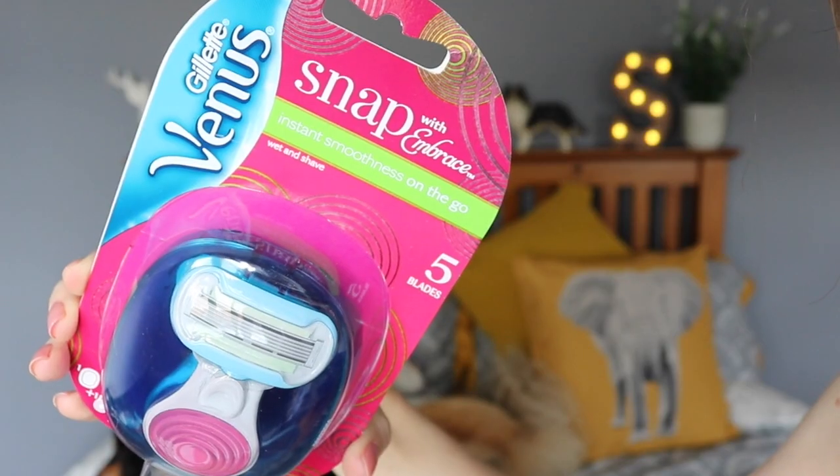Lastly, this is new out and I think it's such a good idea — it's a Venus Gillette Snap razor, like a travel size one, which is perfect for festivals. I got this in Boots. They do one that's completely pink for £9.99, or this blue and pink one for only £5 at the minute, so it's definitely worth getting. Grab yours from Boots now whilst it's on offer — those are definitely all the essentials you need.